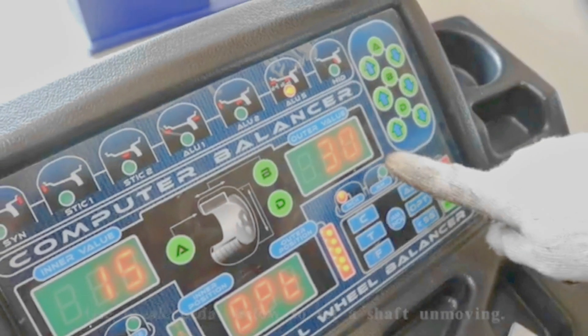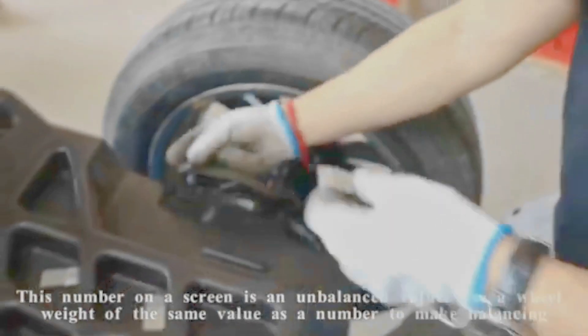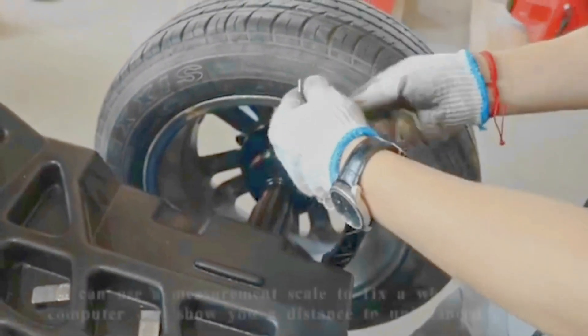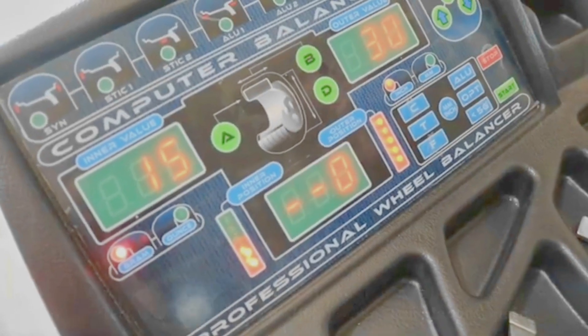This number on the screen is the unbalanced value. Use a wheel weight of the same value as the number to make balancing. You can use the measurement scale to fix the wheel weight. The computer will show you the distance to the unbalanced point.